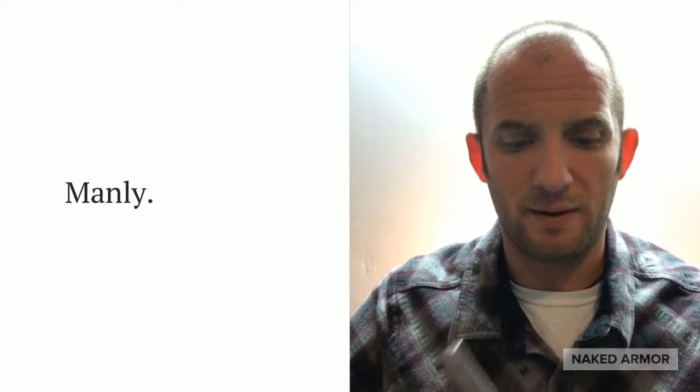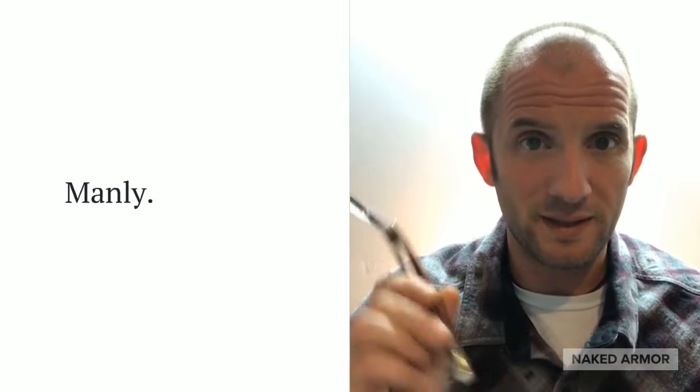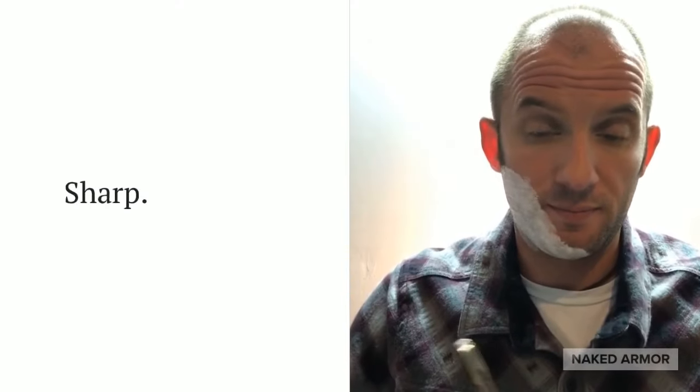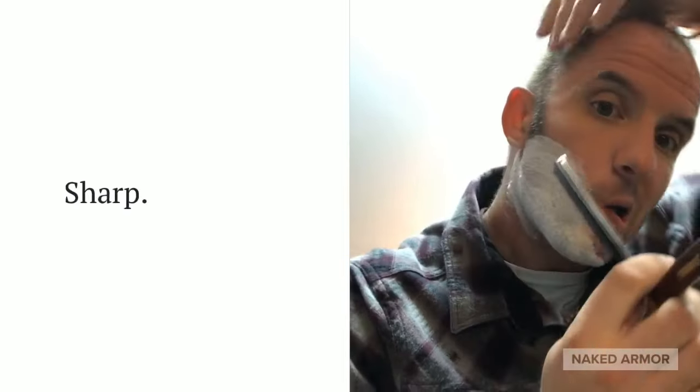There's something about having your own razor that's yours, that will outlive you. This right here from Naked Armor — this thing will outlive you. This will last over a hundred years if you just sharpen it right and take care of it. These things are really sharp; you've got to be really careful when you're doing this.